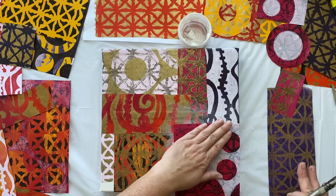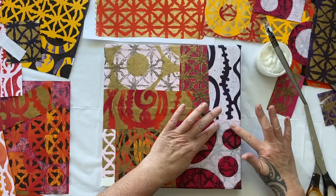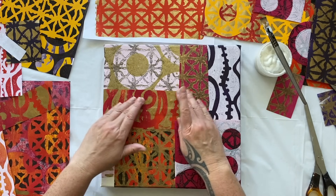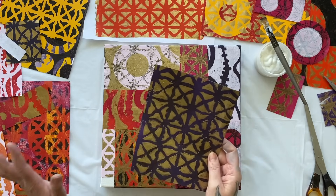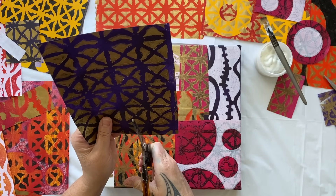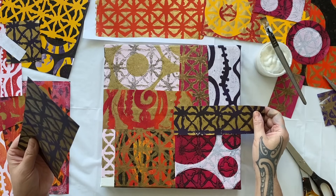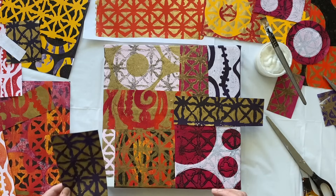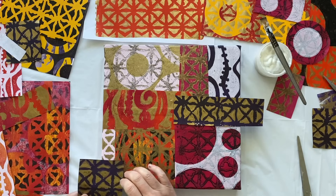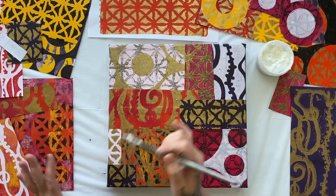Did someone tell you you shouldn't put pink and orange together? Pretty sure they would have, but today we're not listening. We're just going to put it down and pull something together — it's going to be amazing. Make sure you're pushing out the air bubbles when you put your prints down, because otherwise you'll have big lumps later when it dries. It comes together really fast when you don't think too much.